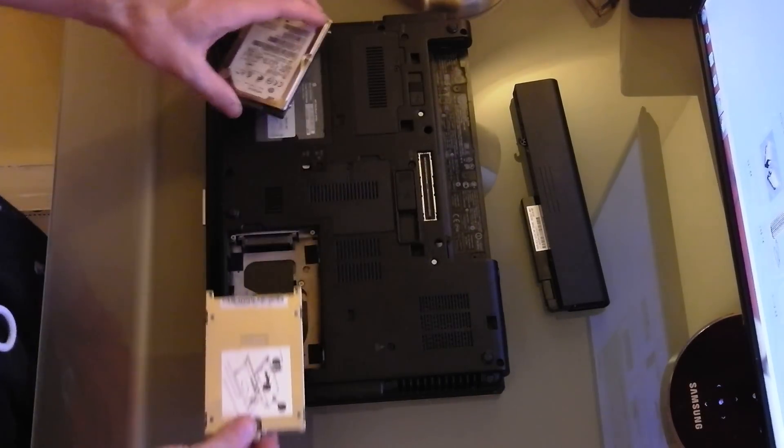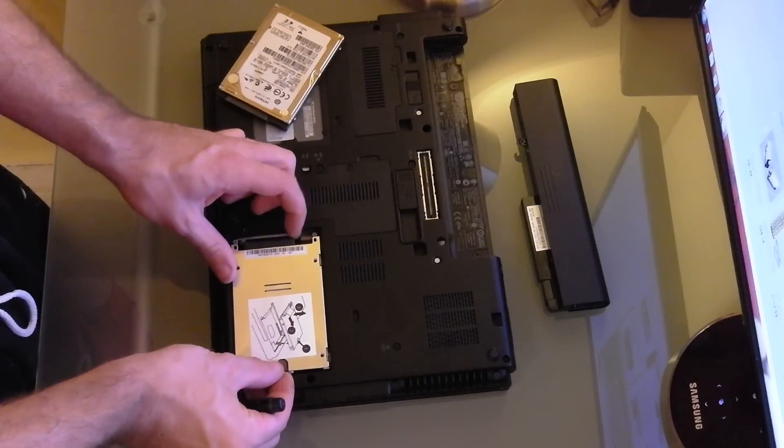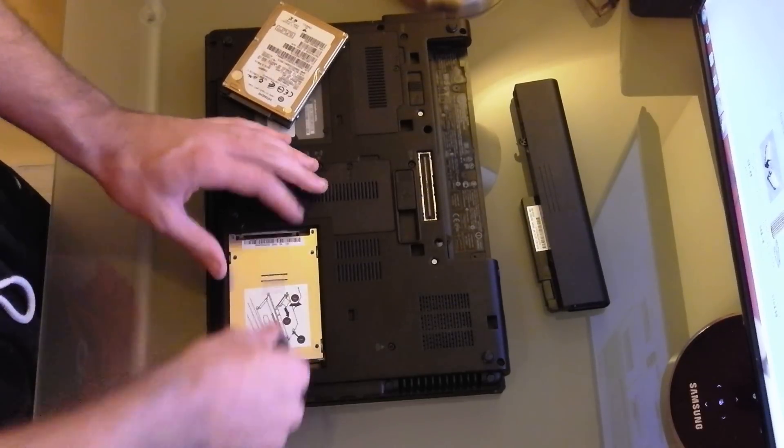Seated down in there, and just pull it down and over.